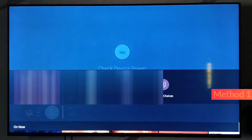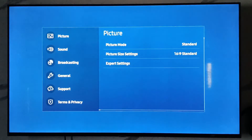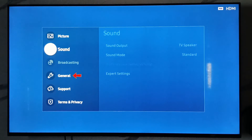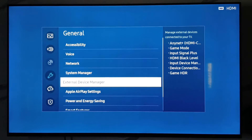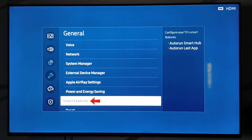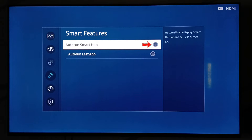The first method is: just open your Settings menu. Go to General settings and scroll down. Click on Smart Features. This option is the main reason for that kind of error message. So we simply untick the option 'Auto Run Smart Hub.' This is one way to get rid of this error message.